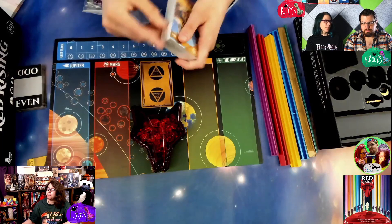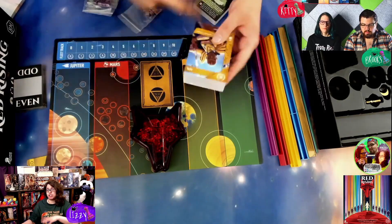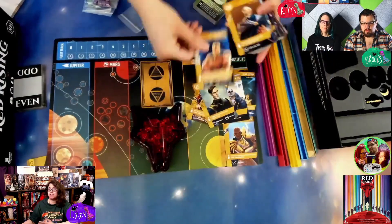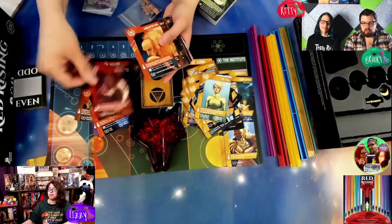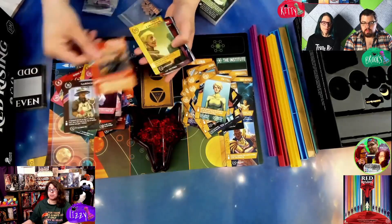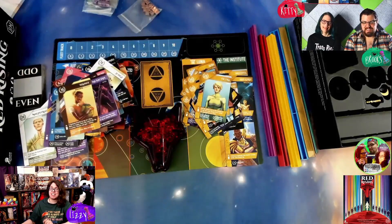Even though the collector's edition stuff is amazing and pretty, you could easily — if you were tighter on a budget — get the regular version and not miss out on anything gameplay-wise, which is awesome. The collector's edition gold cards have gold foil on them, which doesn't affect gameplay, it just adds a little eye-catching variety. The artwork looks really diverse, which is super awesome.